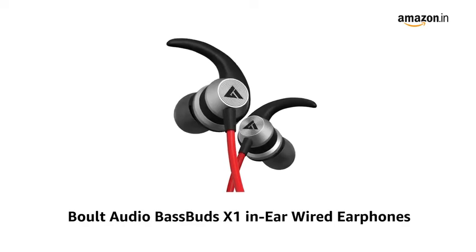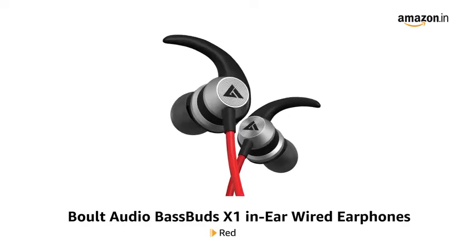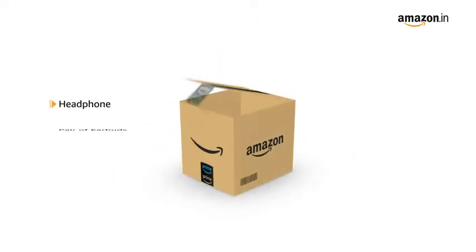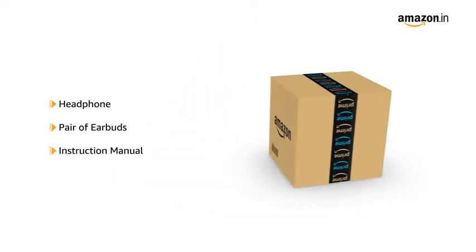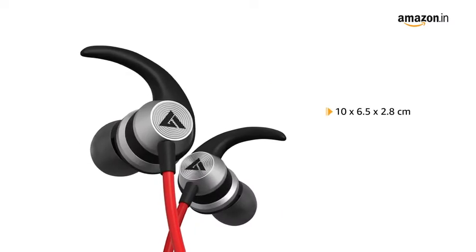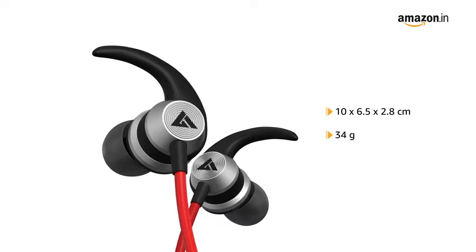Presenting Bolt Audio Bassbuds X1 in-ear wired earphones in red, black and blue. The box includes headphone, pair of earbuds and instruction manual. It comes with a size of 10 x 6.5 x 2.8 cm and weighs up to 34 grams.